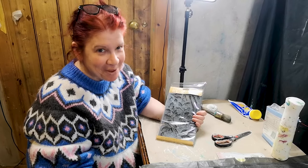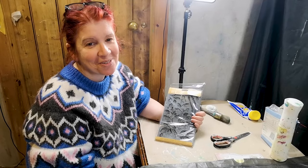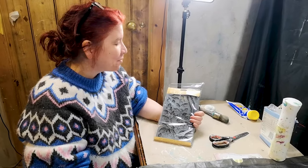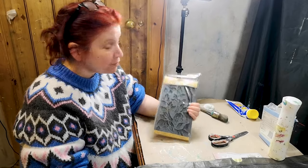Hi, it's Leil from Made by Marley. Welcome back to our channel. Today I'm going to show you another one of IOD's new creative products for the spring. This one is called Viridis.